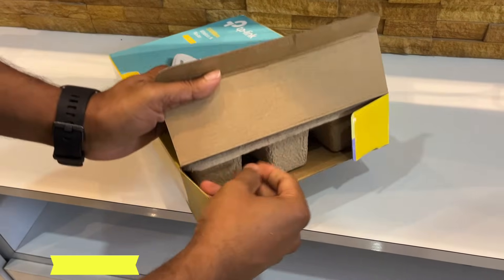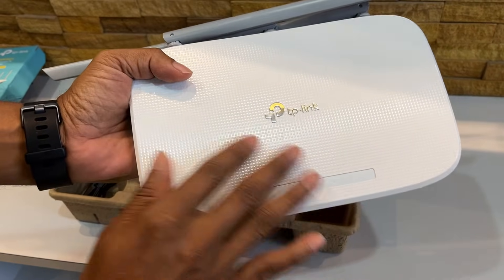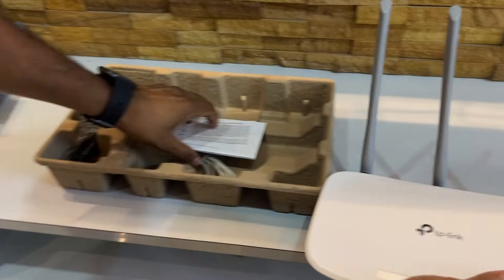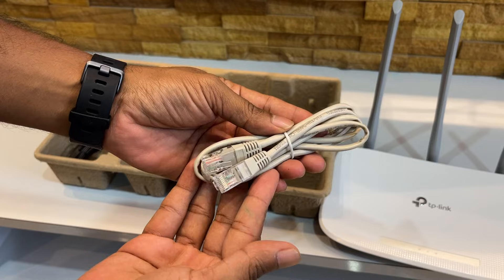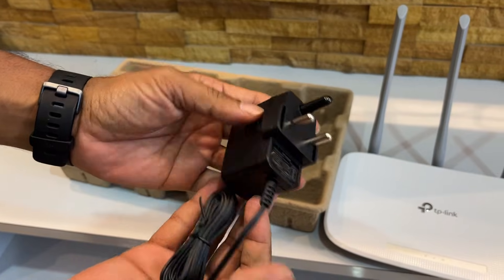Let me show you how it looks and how to connect it. It has a great look with a textured finish and comes with three antennas for better coverage — you can rotate and adjust the antennas. Inside the box you get an ethernet cable and a power adapter.